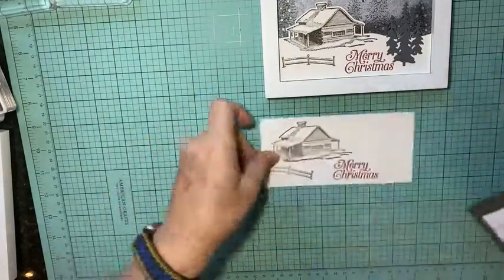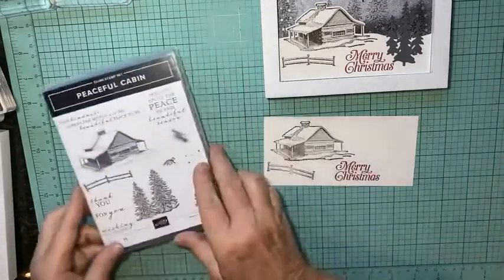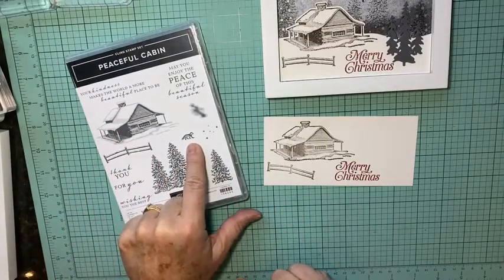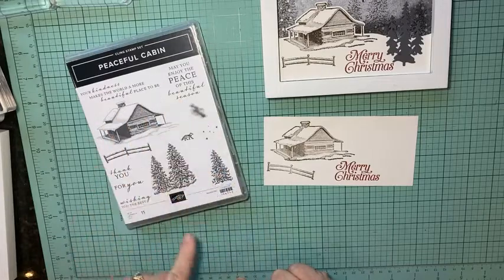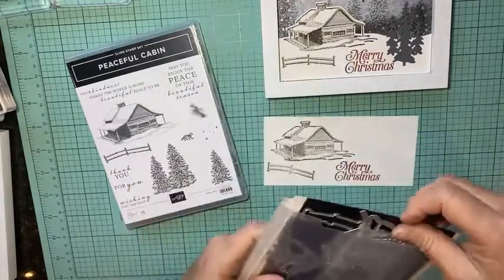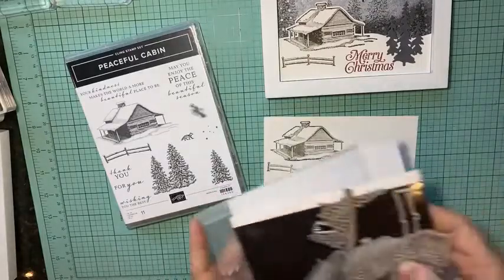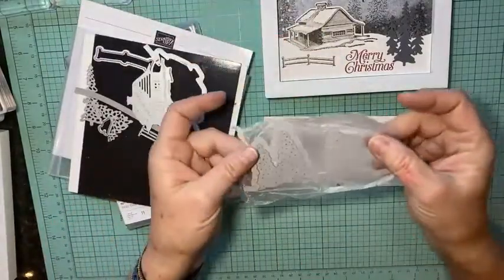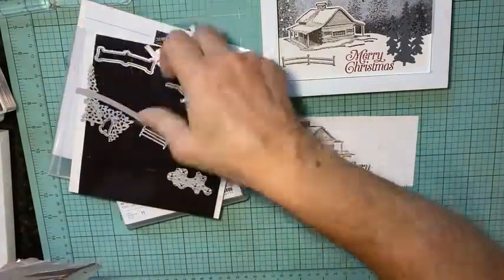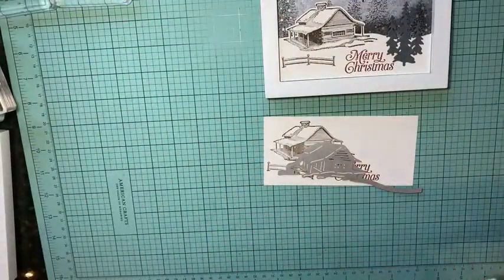Before I do the die cutting, let me show you the stamp set. The Peaceful Cabin stamp set has beautiful trees, the cabin, fence, a cute little fox, some bling, clouds, and great words. The die set looks like this — mine is a bit of a mess since I put mine together as a two-step die set, holding the trees together with press and seal. We're going to use the cabin outline die.